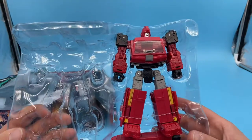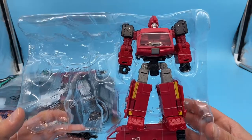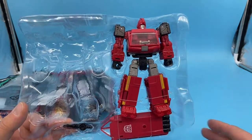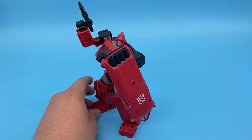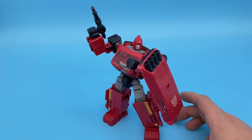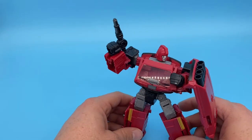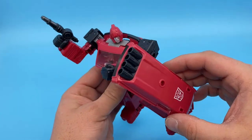If you had the first gen Ironhide, you'll know what I'm talking about. Let me take him out of the packaging and cut some of these ties binding him in his plastic prison. Here he is out of packaging and he is fantastic — exactly what I wanted him to be. I can hear him now — my Ironhide impression is terrible, but basically just like 'oh geez, Prime' — he's just gritty.